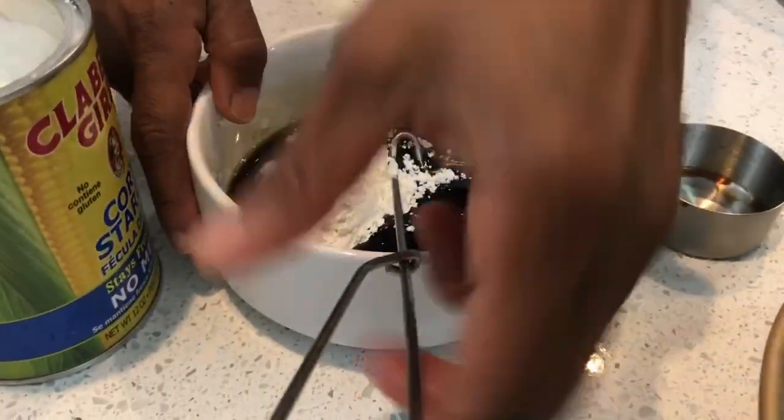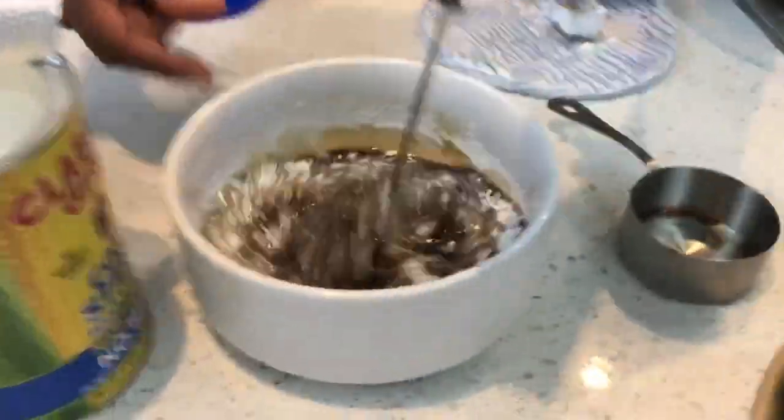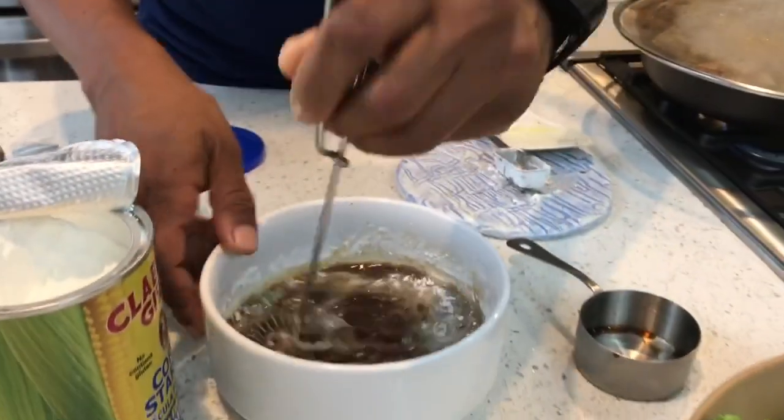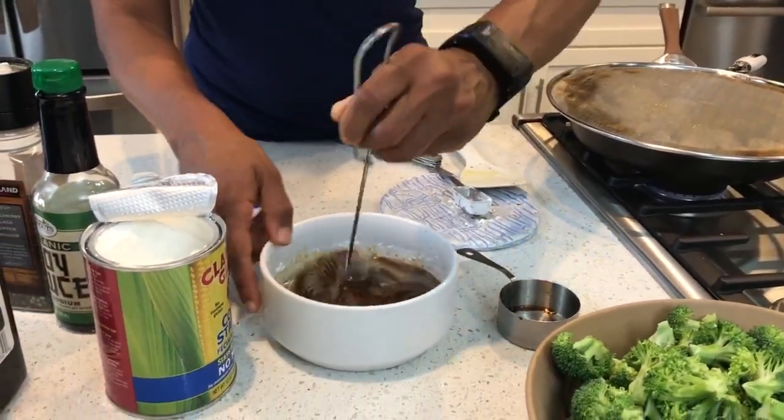While the chicken's cooking, whip up this homemade sauce. You can do your own variation that you prefer. Keep in mind the complete recipe is going to be on my blog at smartshopperdaphne.com.